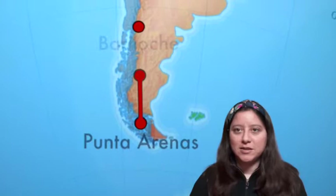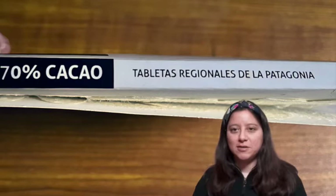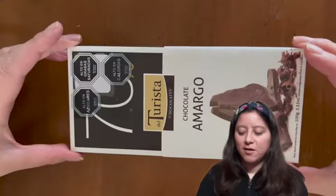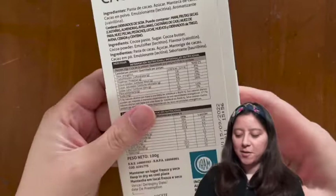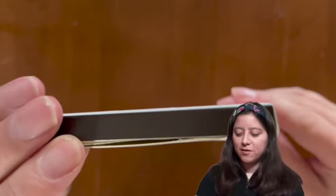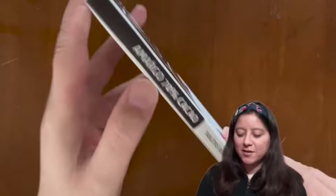Bariloche is a city located in the north of the Argentinian Patagonia and they have a very famous chocolate factory called the Turista brand. I found one of these chocolates here in Punta Arenas and I am going to see how it is, and in the future I hope to compare it with other chocolates.